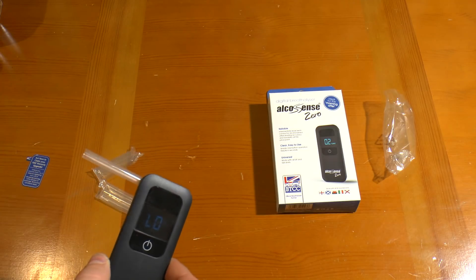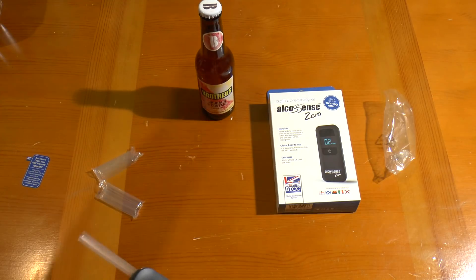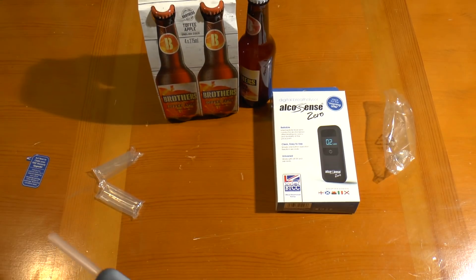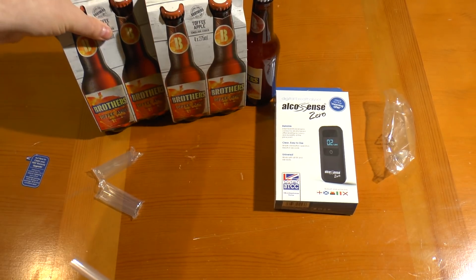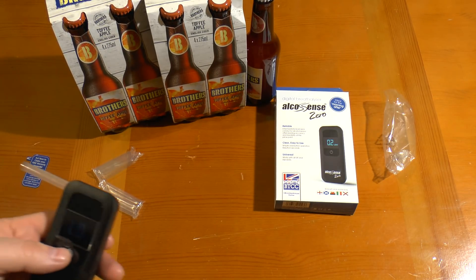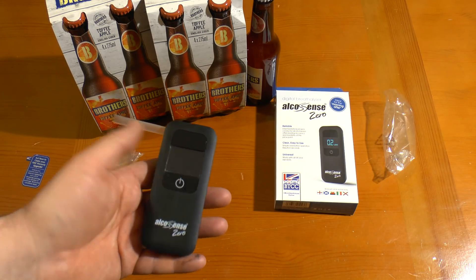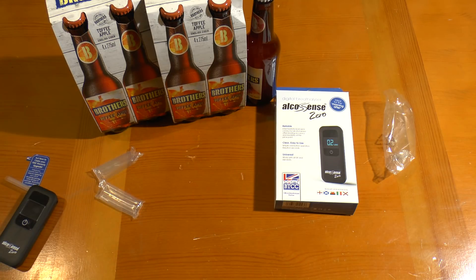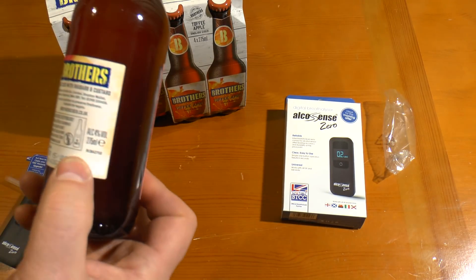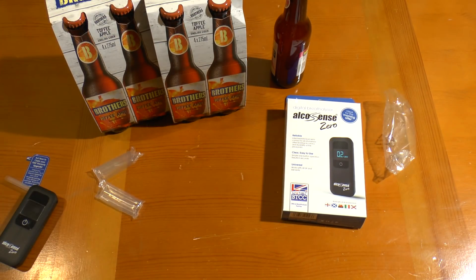Obviously I need to test this with some alcohol. I have a single bottle of Brothers Rhubarb and Custard — again from Aldi — and 8 bottles of Brothers Toffee Apple Cider. I love units you can guess how to use. Each of these bottles is 1.1 UK units, so we'll see what happens when I polish off a few of them.